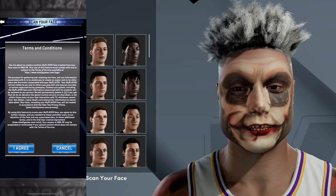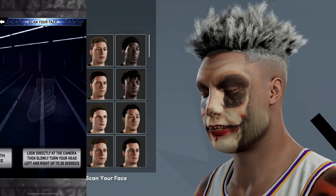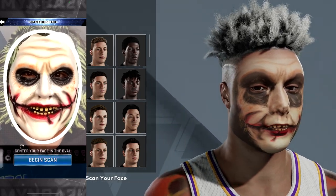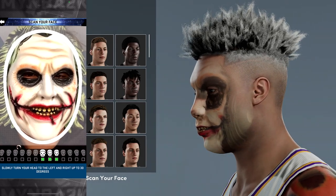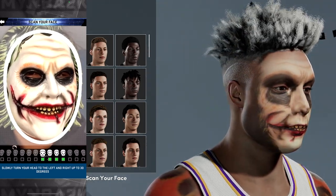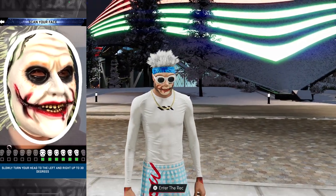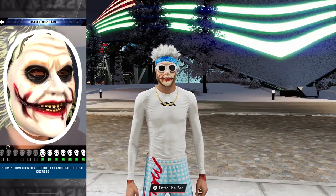Now go back into the app and get your Joker face. The reason you have to do your regular face first and not just jump in with the Joker face is because the Joker face can't set on a face by itself — it has to be set on top of a regular face. Also, when you scanned your regular face, do NOT save it yet. Do not save after scanning your regular face. Go right into the Joker face immediately.